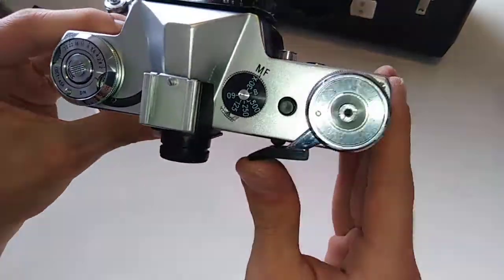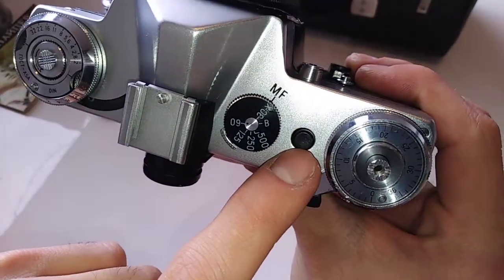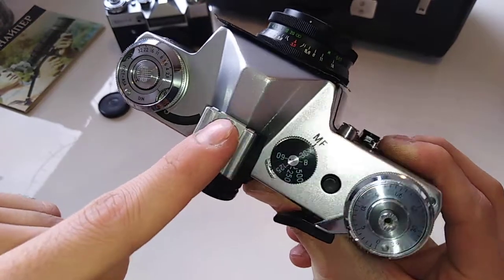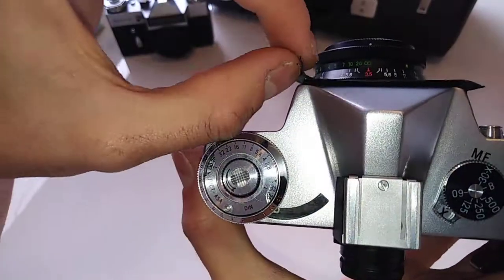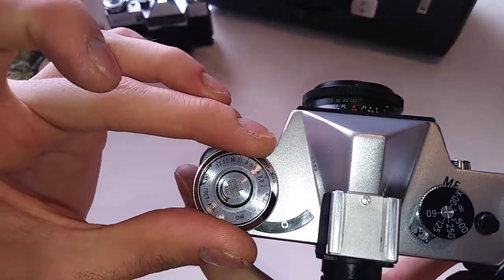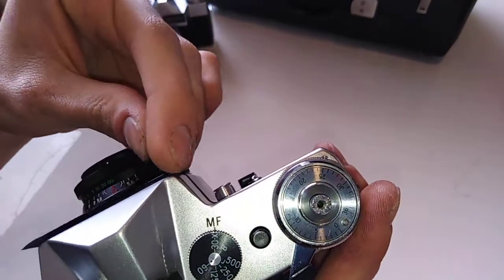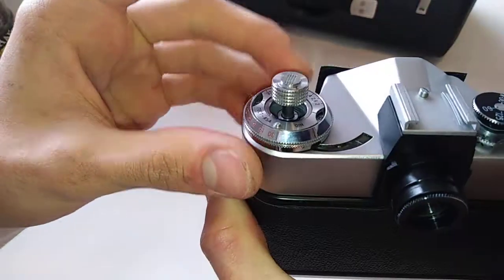On the top is where you have all the controls: the cocking lever, the shutter button, the film counter, the clutch for rewinding the film, the speed selector, and the flash socket. This camera doesn't have a built-in automatic flash, so you have to use a flash with a connector and connect it here. You also have your light reading device and your light calculation system — I have a dedicated video on the channel explaining how to use that system. And there is your rewind lever for rewinding the film: you push this middle button and twist, and it comes out. To push it down you press and twist.